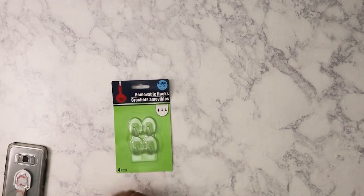Hi everybody! So for today I have a Dollar Tree haul. This was probably about two weeks' worth of going to Dollar Tree, so let's get started.